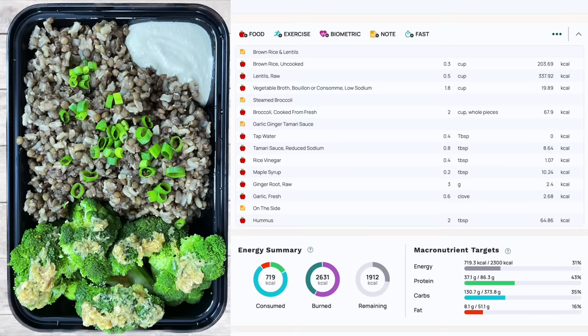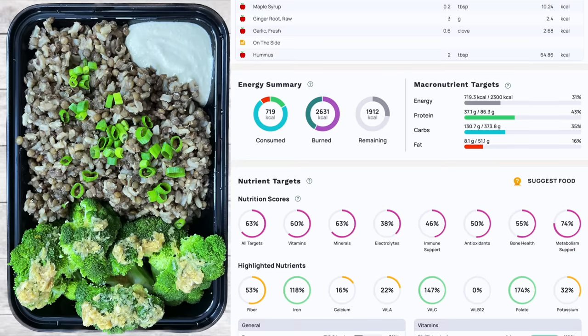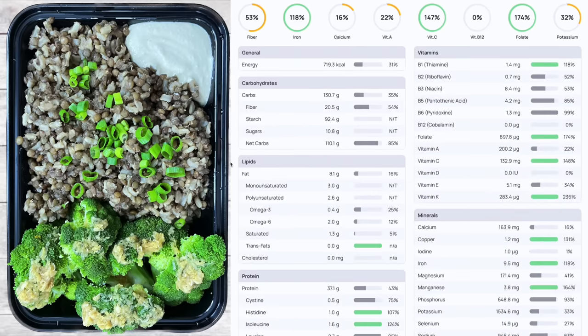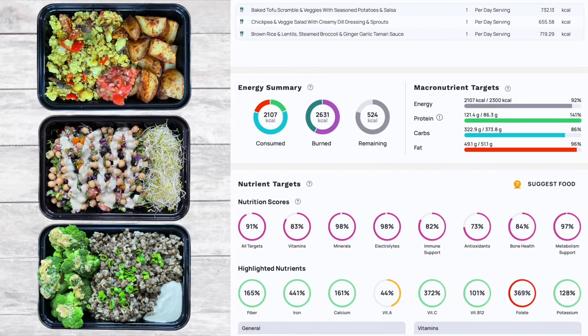And dinner — brown rice and lentils with steamed broccoli, garlic ginger tamari sauce, and hummus: 719.3 calories, 37.1 grams of protein, 130.7 grams of carbs, and 8.1 grams of fat. Here's the macronutrient ratio and all the micronutrients. The full day totals: 2,107 calories, 121.4 grams of protein, 322.9 grams of carbs, and 49.1 grams of fat.